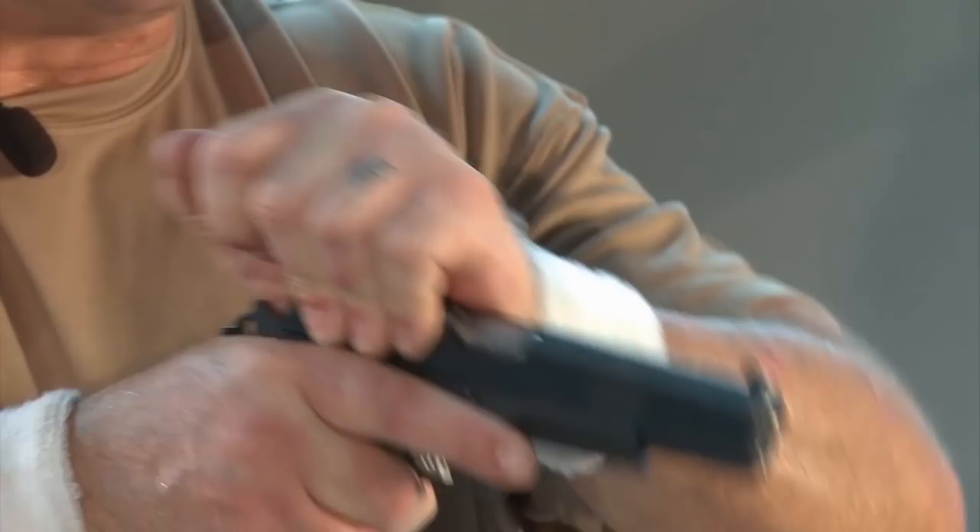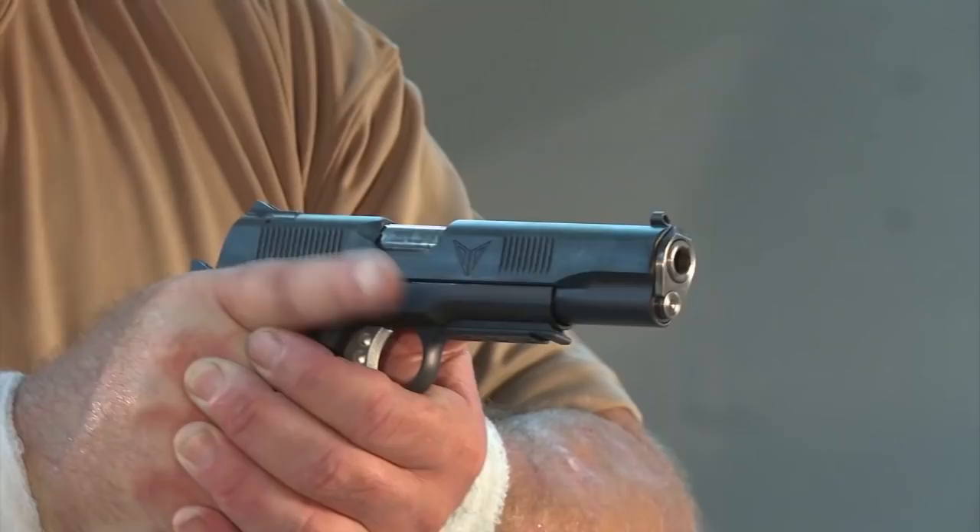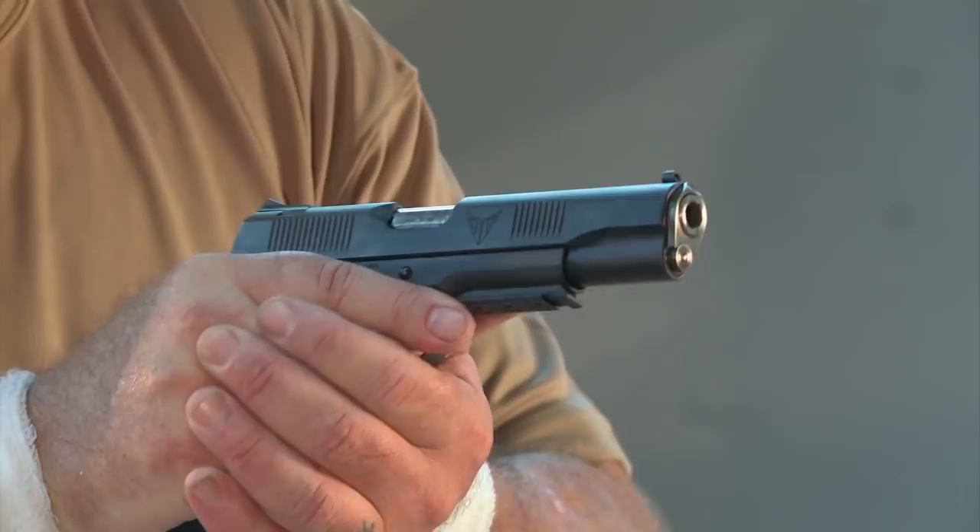We're going to look at stabilizing the pistol with both hands. Keep in mind, when you have an opportunity to fire with both hands on the gun, you increase your hit probability. Firing the pistol in the right hand, keep in mind, energy wants to travel away from the mass of your right hand.